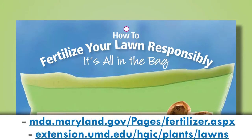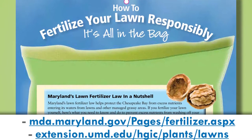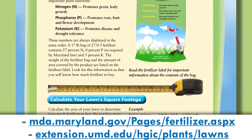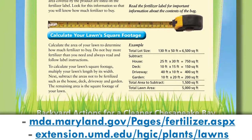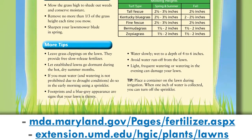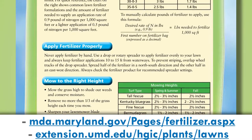The Fertilizer Use Act was signed into law so that everyone, including residential homeowners, can do their part in saving the Chesapeake Bay. This form will let you know how to measure your lawn, find out what's in your fertilizer, and how to make your application rates so that you can reduce your nutrient use and make sure that your turf is still healthy enough to keep your lawn green and keep the Chesapeake Bay clean.